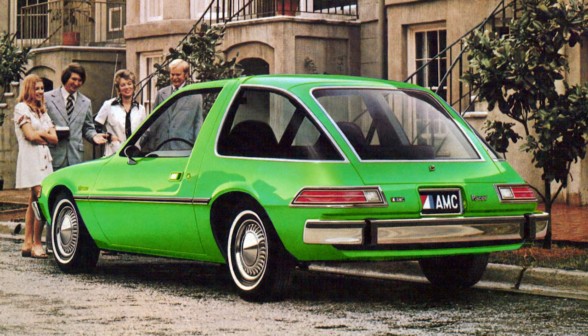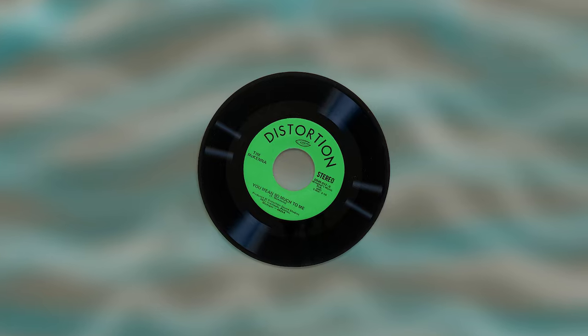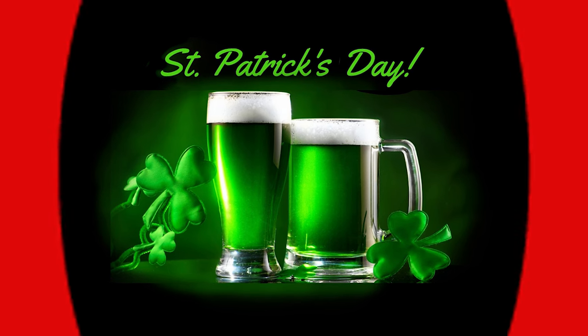Green — the color of choice for politicians who don't get re-elected. For cars you will never buy. For companies you never heard of. And the official color of our most drunken holiday.